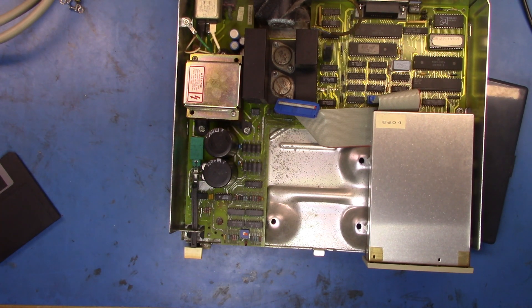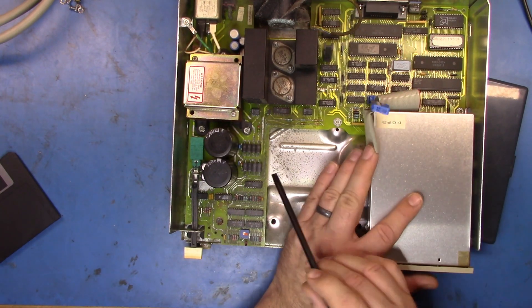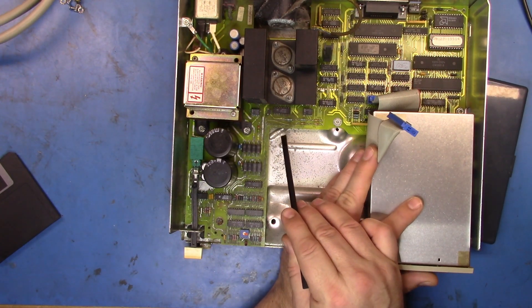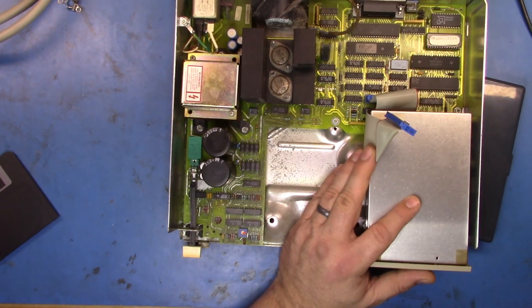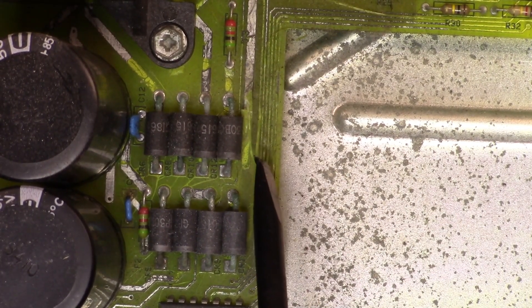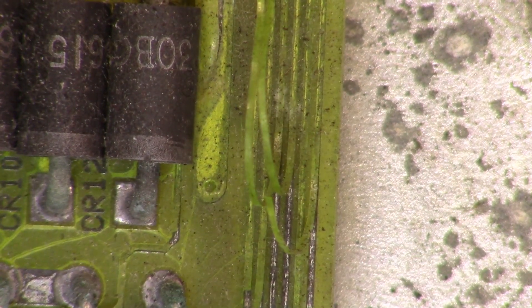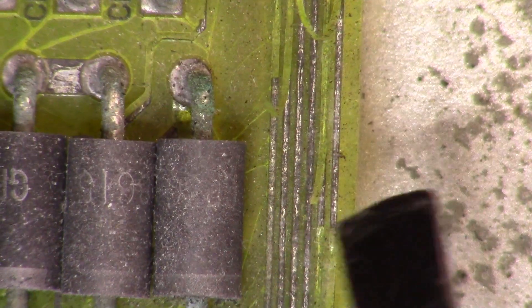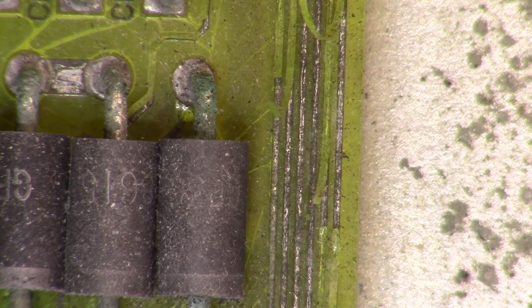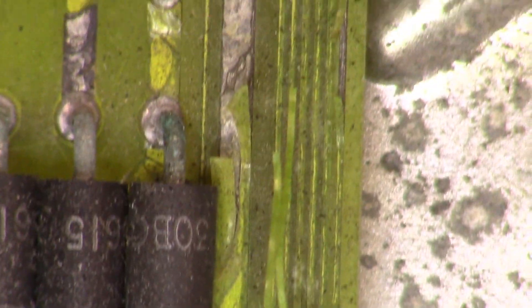Good morning, this is going to be a real short video. I really just wanted to see if anyone's ever seen this before. I'll zoom in a little bit — hopefully we can see this. You'll see that the tracks have lifted off the actual surface. If I zoom right in and let the macro lens grab it, you'll see that the solder mask has just come all the way off.